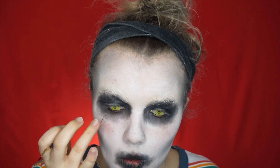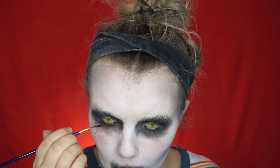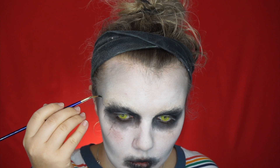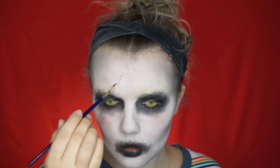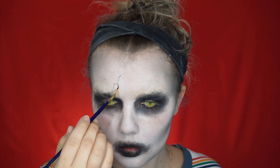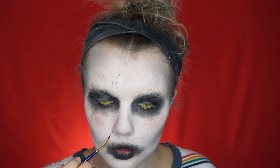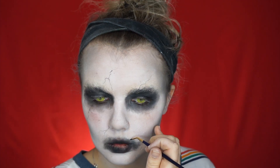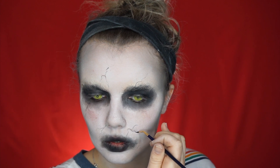With a fine detail brush and the eyeshadow, go in and put the veining that she has all over her face. I like to go from the darkness outward onto the white, because it makes it look like the darkness is creeping in. Using eyeshadow also lets you pat it out so it looks like it's under the skin a bit more, rather than too drawn on.